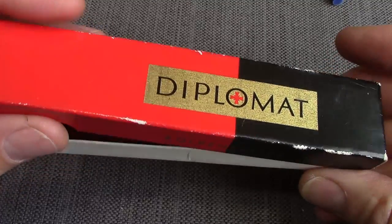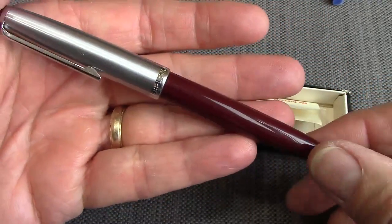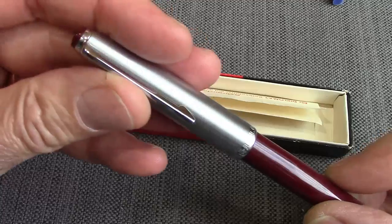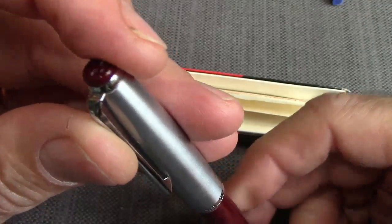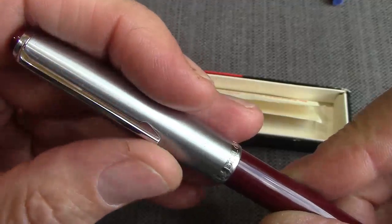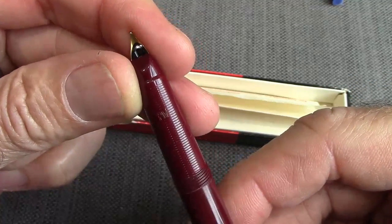Today's subject is the Diplomat 45. We open it up and those of you that follow fountain pen history will probably respond to this design. You have your lustaloid cap or brushed stainless with some chrome accents. The logo is in the finial at the top of the cap — pressed-in plastic, that's how the cap is attached to the metal. The clip is also attached to the metal cap. It does unscrew, which is probably 50/50 of the pens of this era.